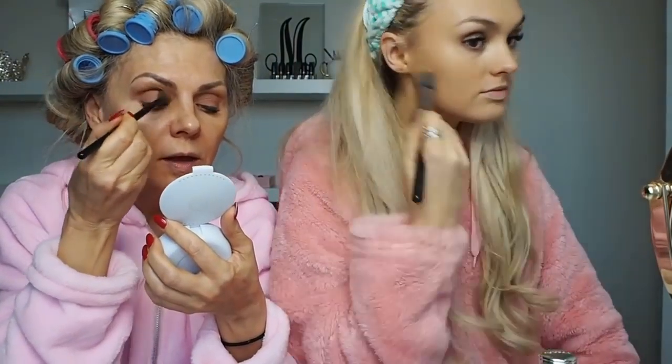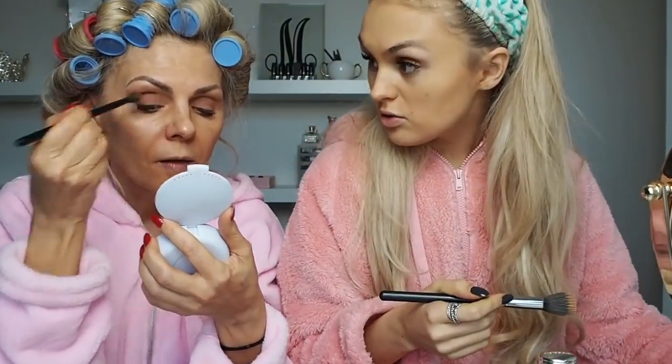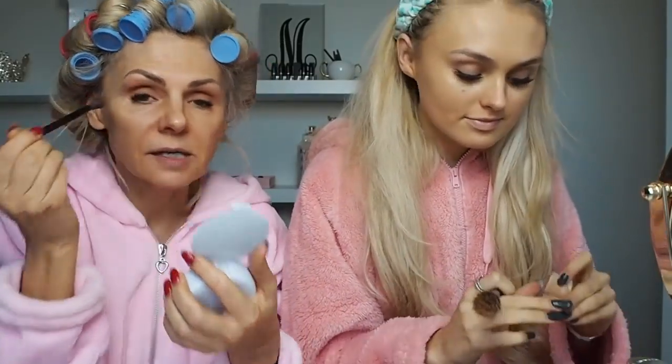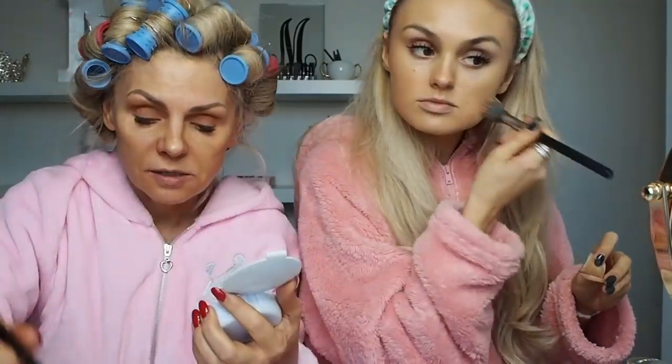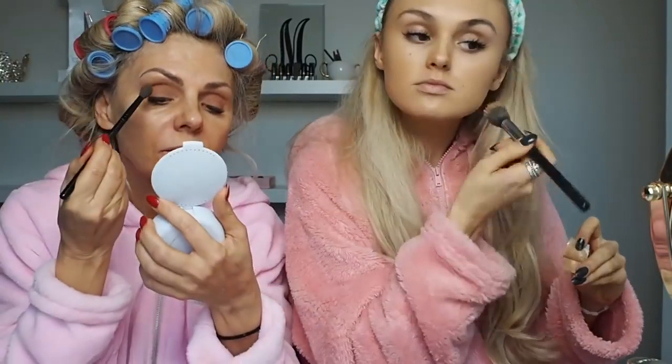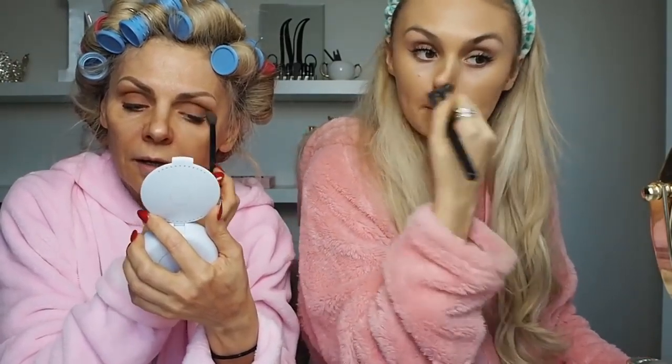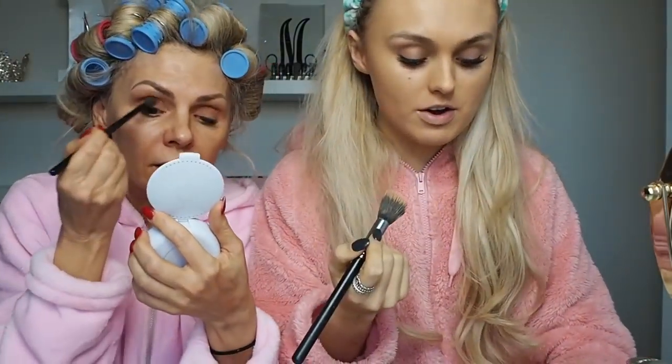Now we're going to go into the crease — that's the one. So now we're putting a little bit in the crease. As you can see, the eyes are creased anyway, but that's age-related. So I'm just going to give it another dab of orange. I wonder if there's any other mother and daughter teams that do makeup videos. Can you comment, guys? Can we link mother and daughter YouTube people down below so we can see? We feel like we're the only ones, but maybe we're not.